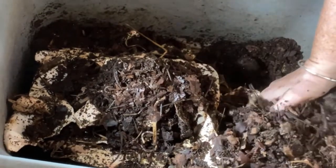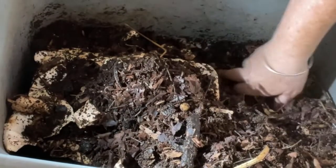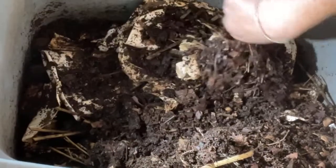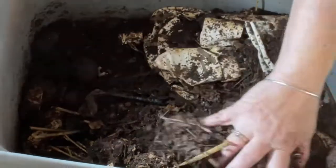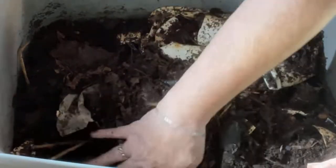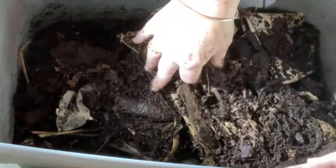Now that I look at that and see the worms have pretty much eaten all that food, I am going to feed them — but let's hold off for just a moment while I check the flower zone. I'll move that over there and see if the worms are into the stems at all that I gave Cinderella.